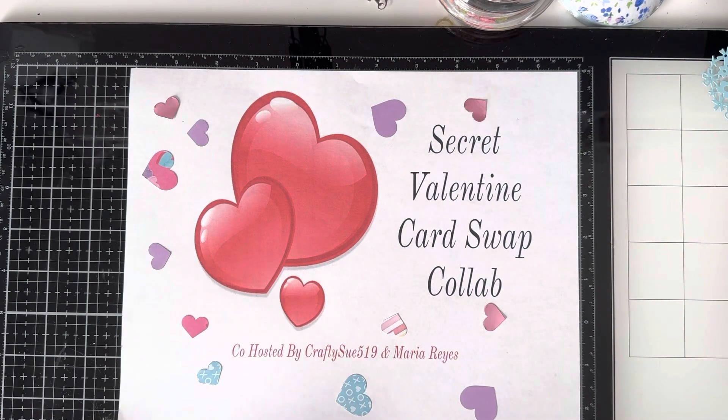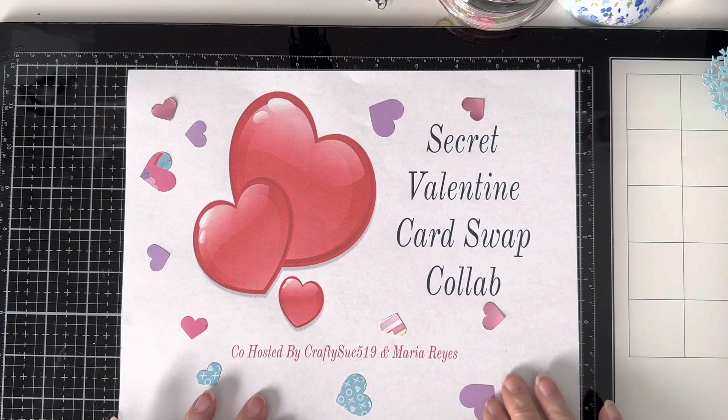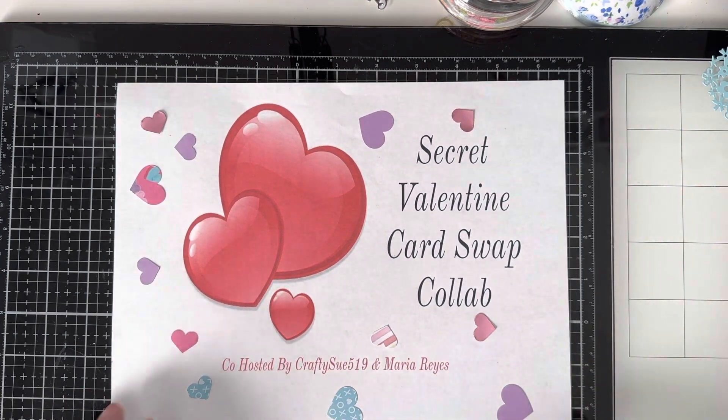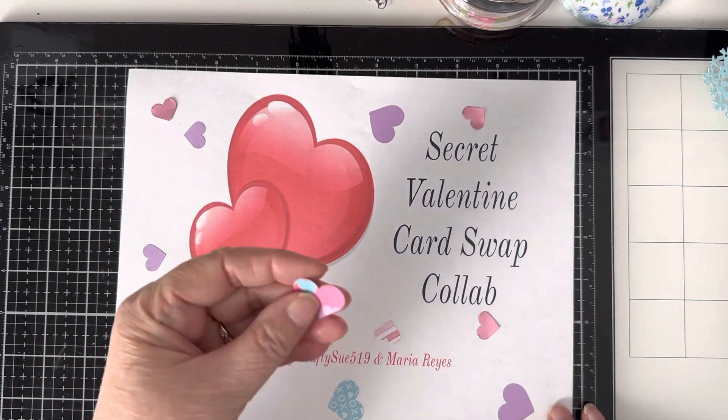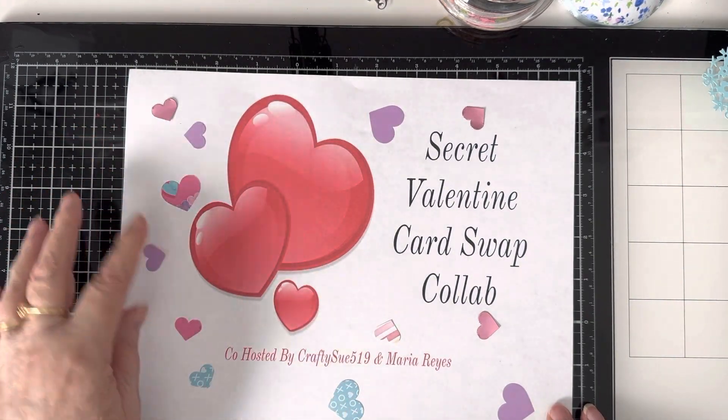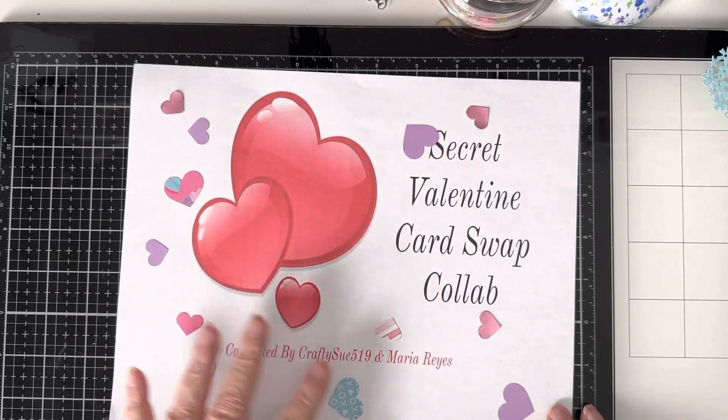Remember I bought a set of three little heart punches? Well, they came in handy for my cards. Whenever I had extra little pieces of paper, I punched out extra little hearts. So now I have extra little hearts — they're cute!